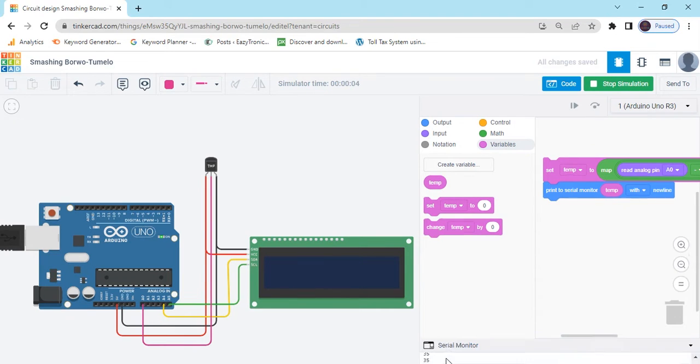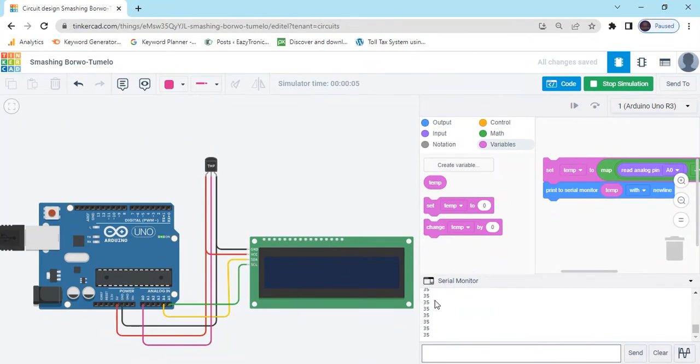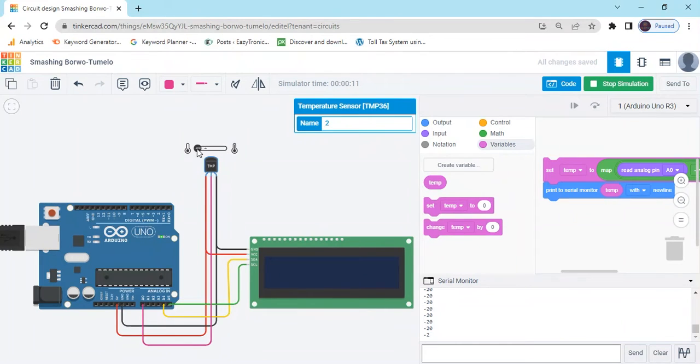There is a value of 35. Click on the temperature sensor. There is an option to increase and decrease the value. That one is increasing the value.